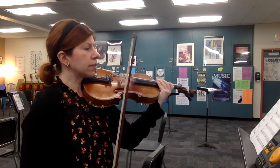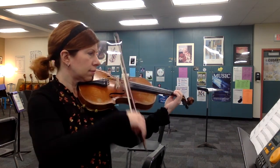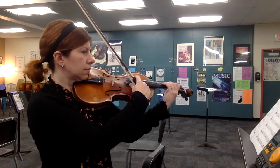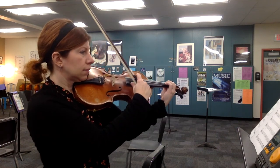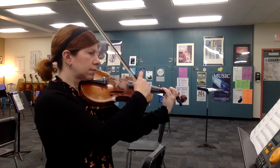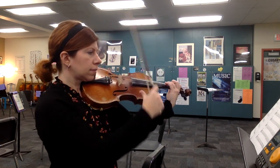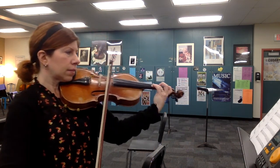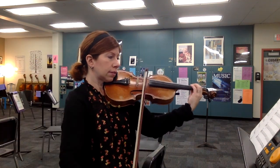...and rest, 2, 3, 4 — and then pull notes... B natural...